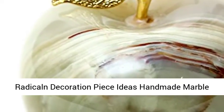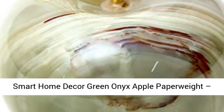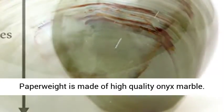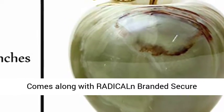Radicalne Decoration Piece Ideas Handmade Marble Smart Home Decor Green Onyx Apple Paperweight, best for office table decoration and study room decor. A paperweight teacher gift made of high quality Onyx marble, comes along with Radicalne branded secure packaging.